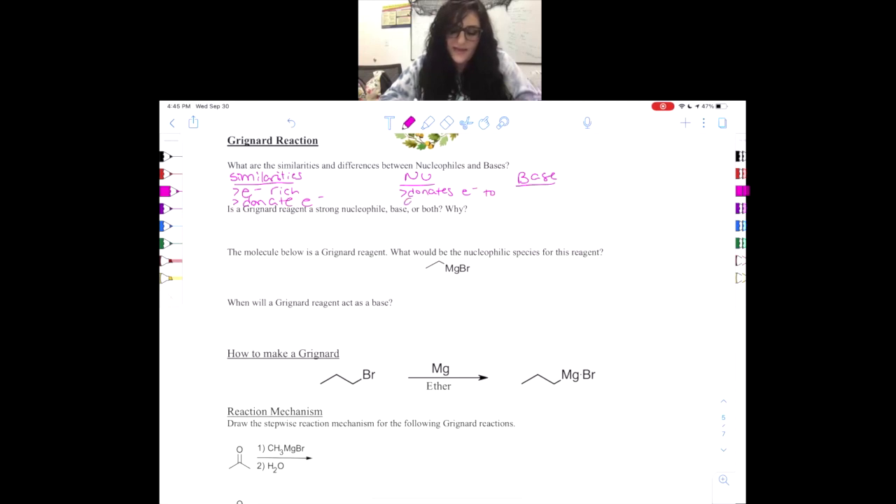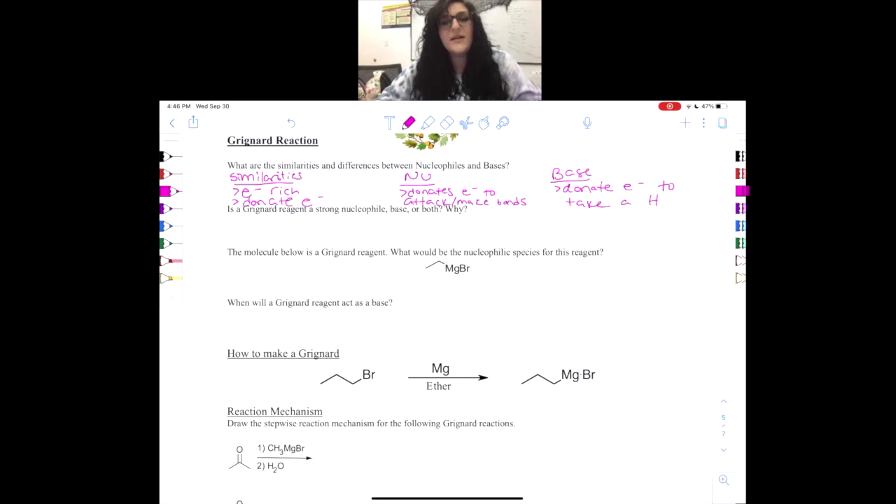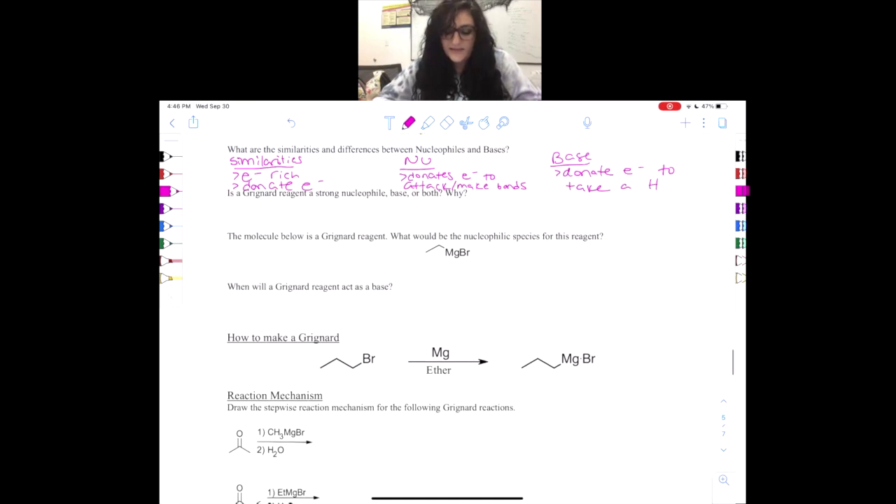A nucleophile donates electrons to attack and make bonds. This is different from a base, because a base actually wants to donate electrons to take a hydrogen. So nucleophiles want to attack and make bonds, while bases want to donate electrons in order to steal hydrogens. Now we are going to actually go over what exactly a Grignard reagent is and how to make one.